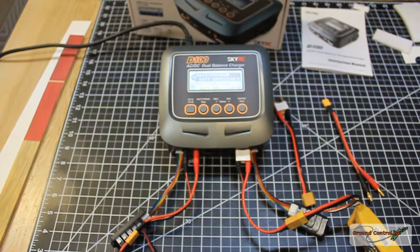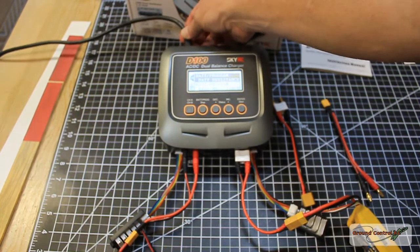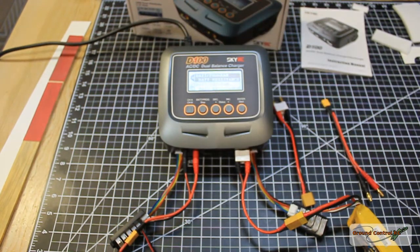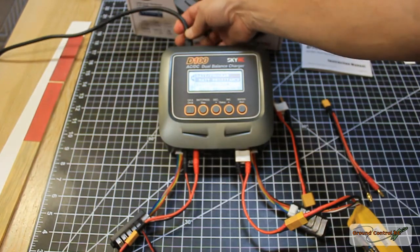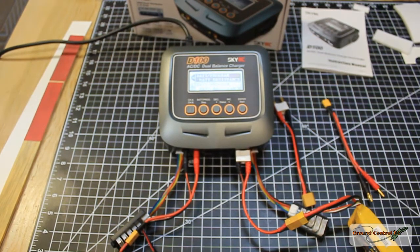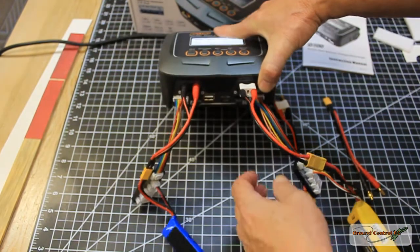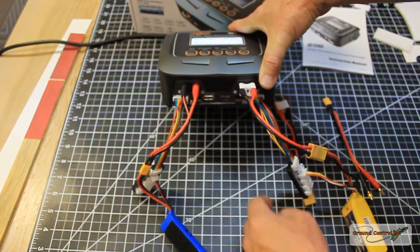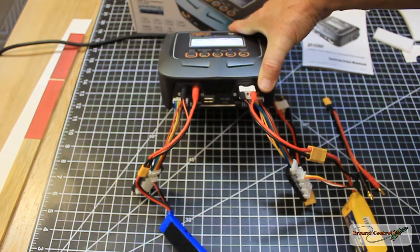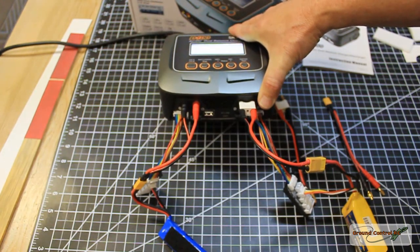It has little kickouts underneath that angle the top up about 15 degrees, so it's easier to see when you're sitting. Unfortunately mine came with an EU power cable, so I used the US power cord from my old charger. There's also a PC link micro USB connector so you can connect it to your PC.